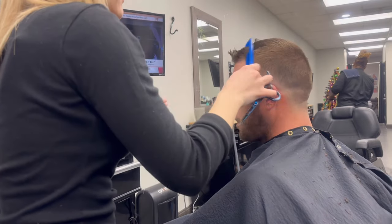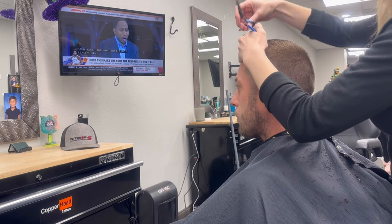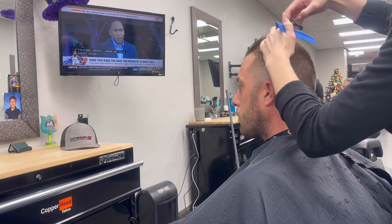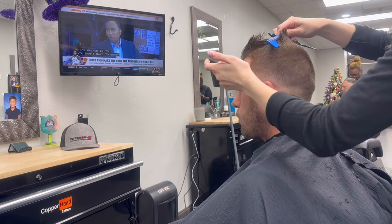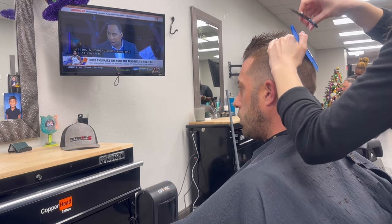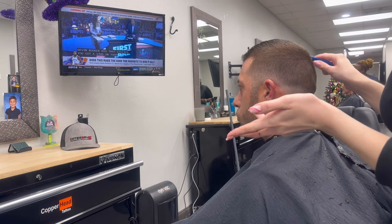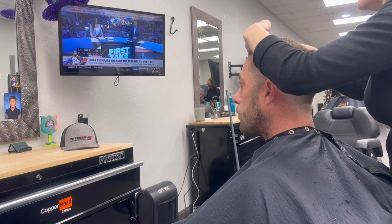Now I'm going to connect to the back, which I already semi-cut to blend. Once I create that middle guideline, I'm going to go and start blending the top into that guide. I'm cutting all of my left side to match the middle guideline, and now I'm going to start blending that into the short hair.